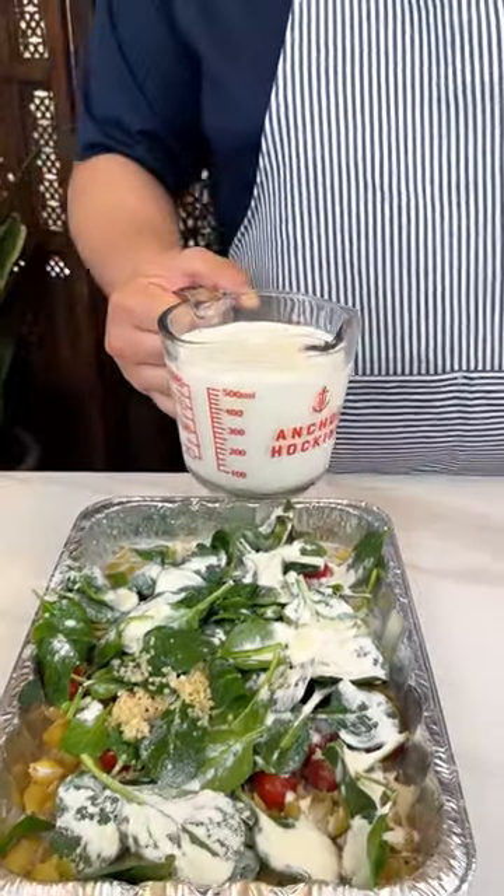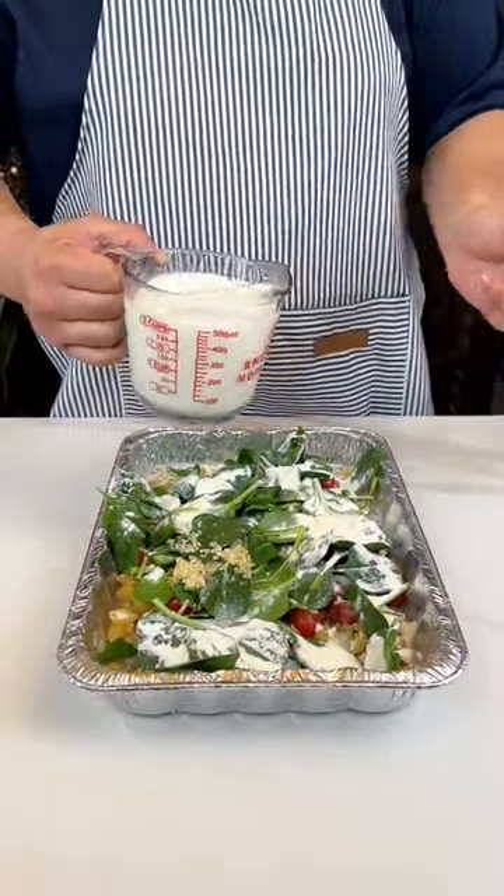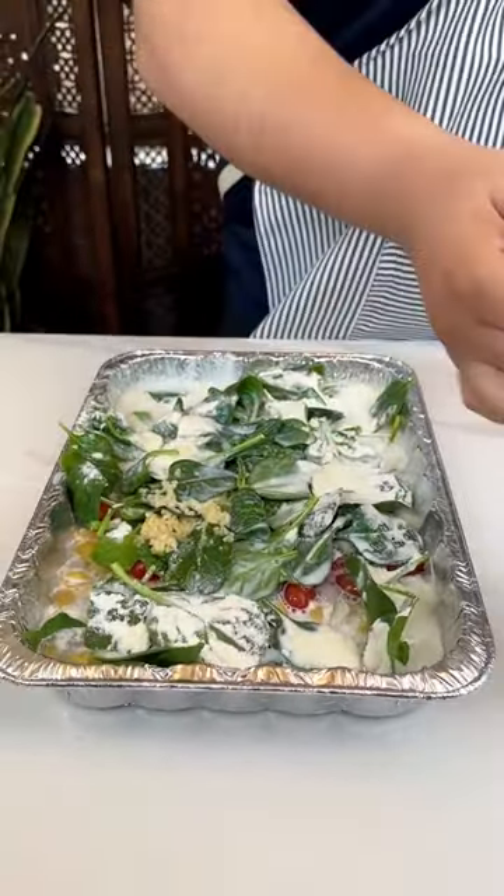It says two cups. I used two boxes, so technically four cups of water, but I want to make it creamy, so I'm going to add milk as well.